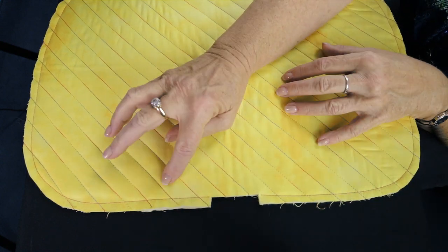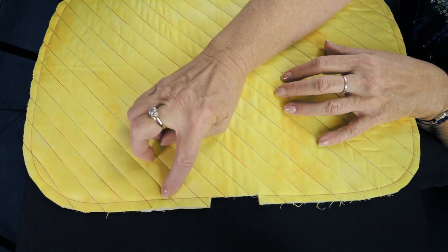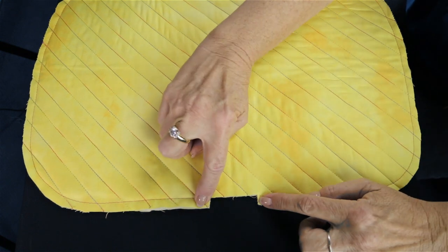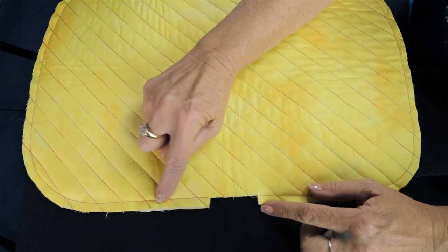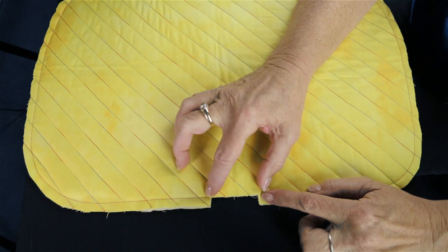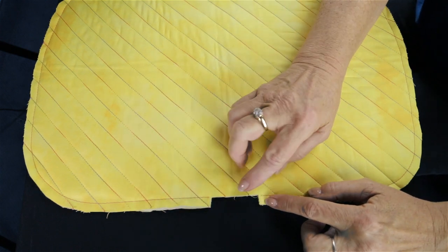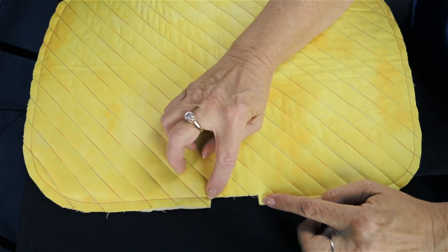I used a red thread, but you really need to use the color that matches your placemat background. We did this so that you can see what we're doing. You also need to cut out a starting point. When you cut out the starting section right here, it needs to be the depth that you're going to cut away as you sew, and about one and a half inches long to allow for the presser foot and the knife blade to fit in there smoothly. This way you don't have to run up on the edge at an angle — you'll start out perfectly straight and end perfectly straight.